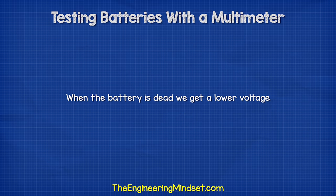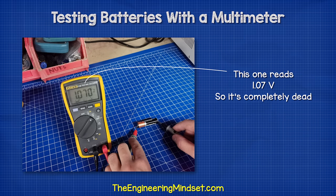When the battery is dead or dying, we get a lower voltage. This one, for example, reads 1.07 volts, so it's completely dead.